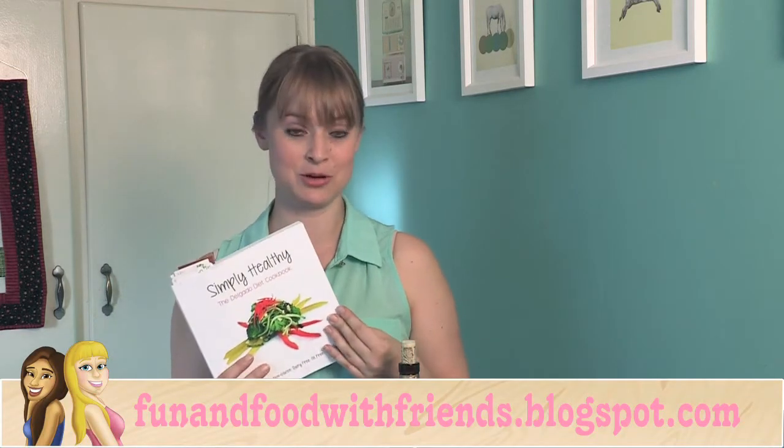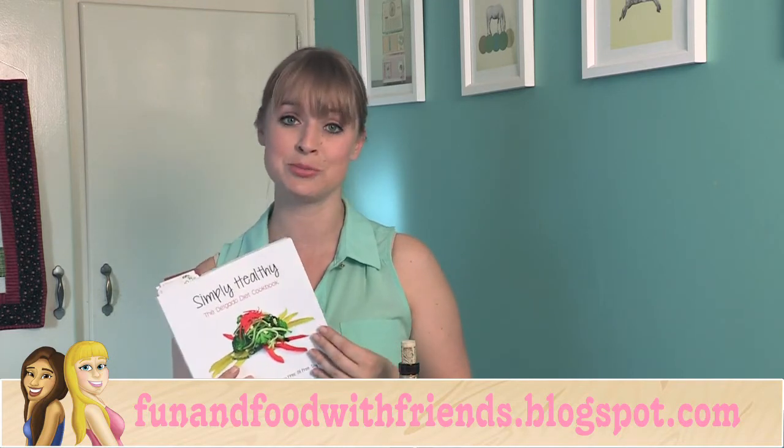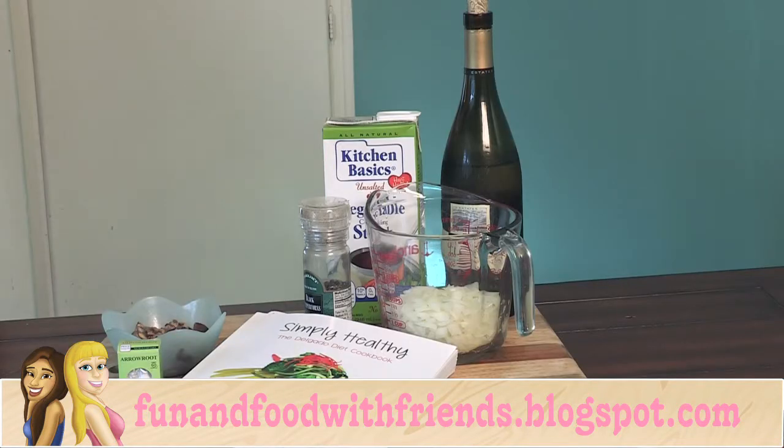I love this cookbook. There are so many great healthy recipes in here, so I'm super excited to show you one of them. For this recipe,